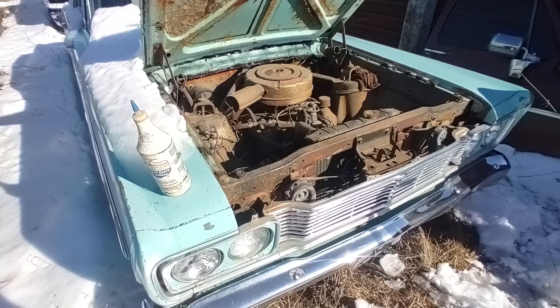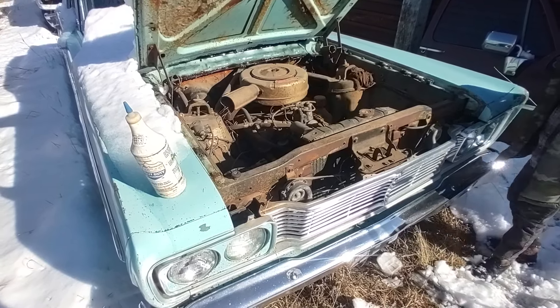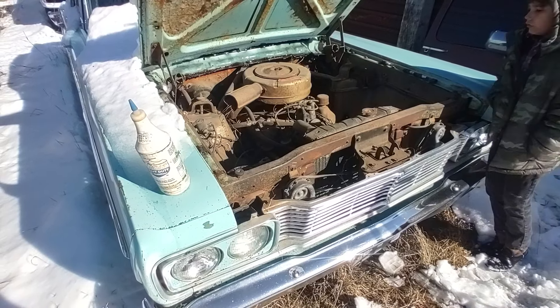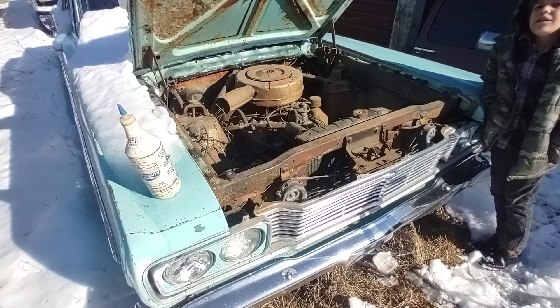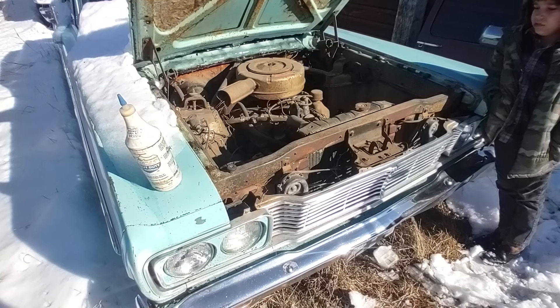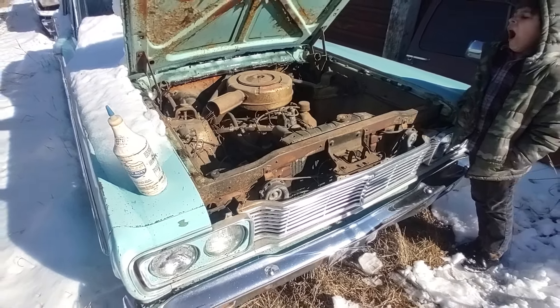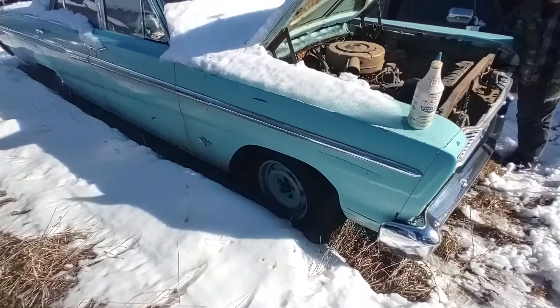The water pump leaks profusely the last time I had it running, so there's probably no coolant. It's been probably two, two and a half, maybe even three years — I can't even remember exactly — but it's been quite a while since I've had it started up, just pouring gas in the car and filling the bowl up. Let me give you a little tour here.